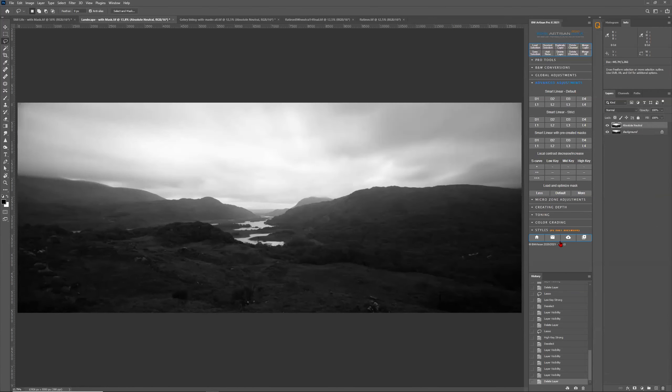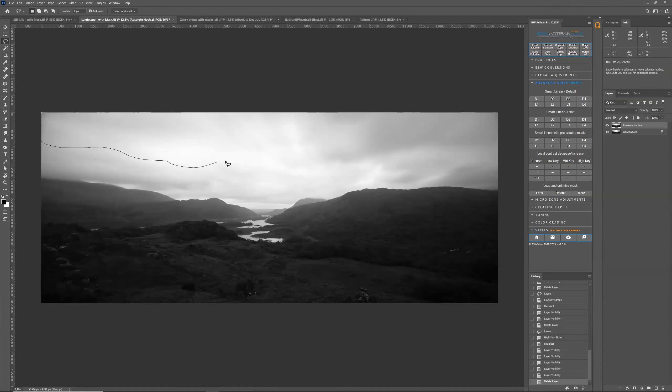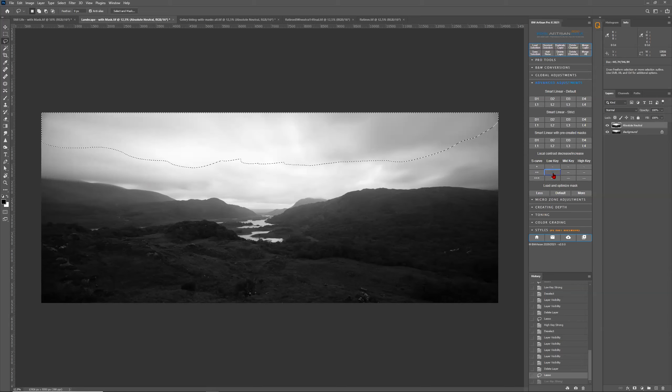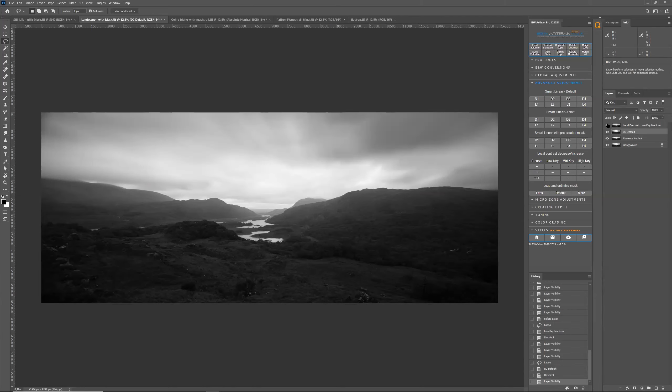Let me do another thing — I want to darken the sky but first remove the contrast. I make a free-form selection, click on the minus minus preset, which removes the contrast to a medium extent. You see it's darkened. The difference with just darkening using D2 — normal darkening without removing contrast — versus darkening by removing the contrast first: you see the highlights are suppressed and it looks a little bit smoother. Am I making sense still?